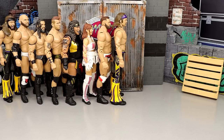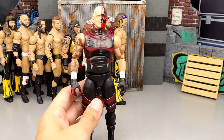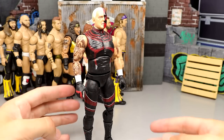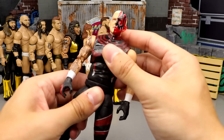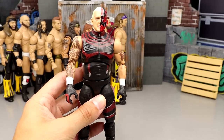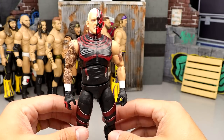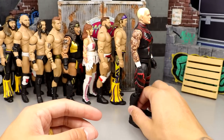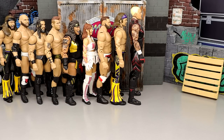Number 64: Series 2 Dustin Rhodes — way too big, legs look too skinny, can't pose around, very loose abdomen. It was early in the process and I respect the character, but this figure doesn't cut it. Number 63: Series 5 Frankie Kazarian — very plain jane, shelf-warming hall of fame. The figures in this set weren't the most sought after, and Kazarian doesn't do the body mold any favors.